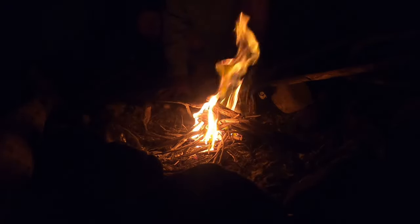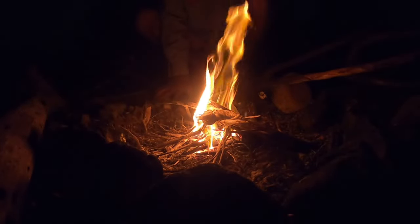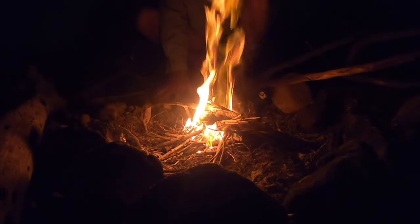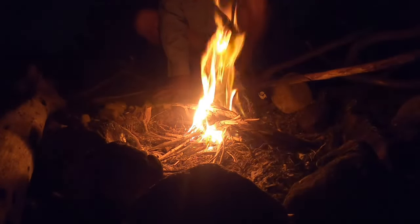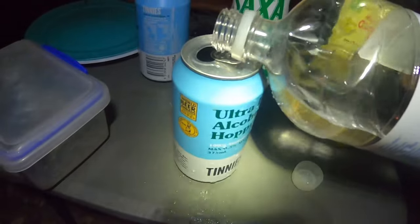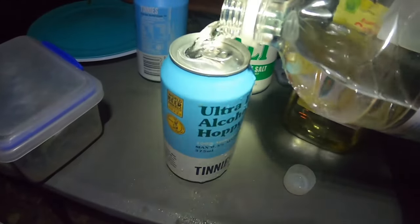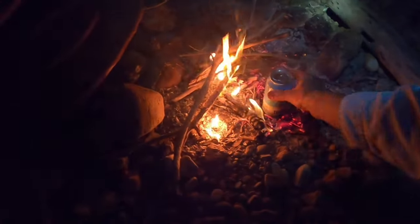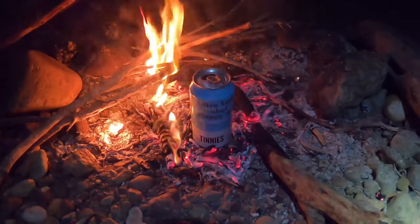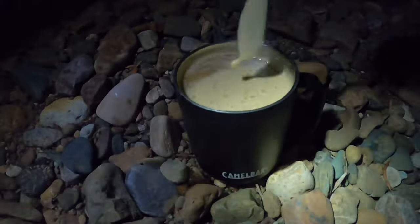Good morning! Kookaburras are going off this morning - everywhere. We've got no saucepan so we're gonna boil water for coffee in this beer can. Come on - ah, perfect.